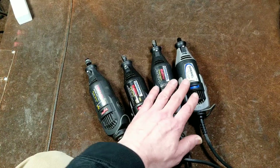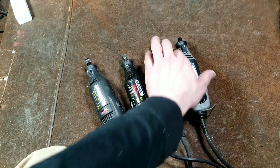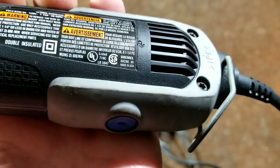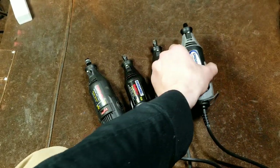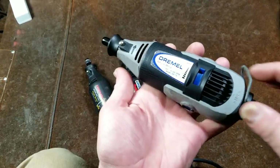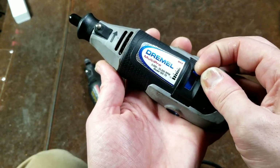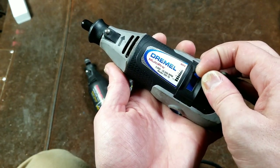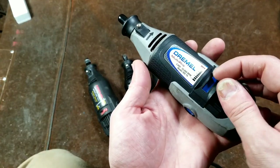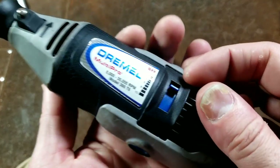I believe the 395 T6 was one of the last American-made Dremel rotary tools — and this one is indeed made in USA, as you can see right there. When they went to the blue color, another nice thing about the 395 is they changed the variable speed to have detents, so it really stays in position much more effectively and varies with a little more fine control. Let's give that a listen.